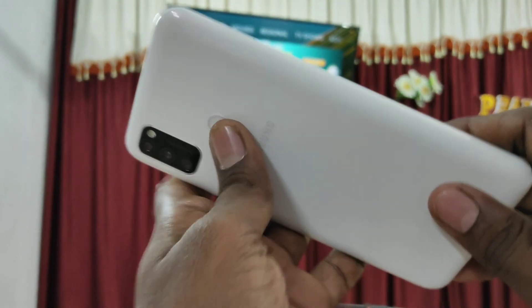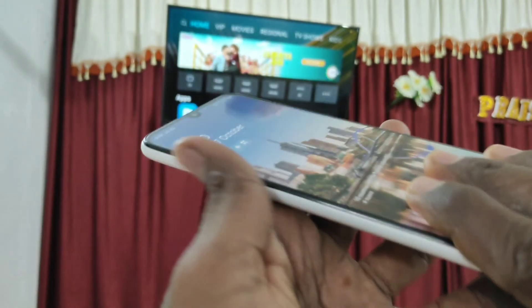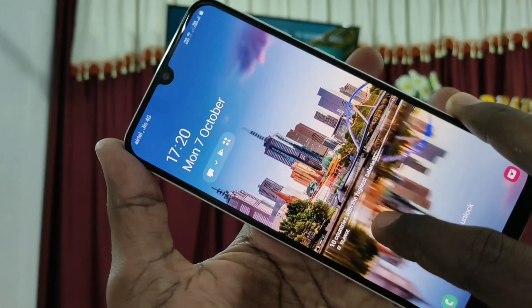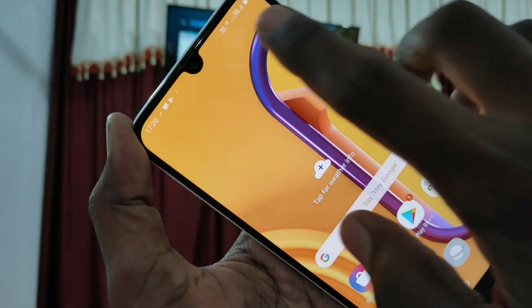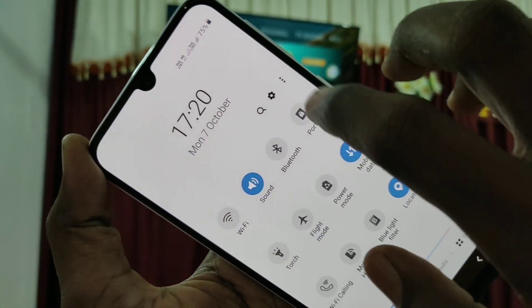Hello friends, welcome to Final Stack. This is the Samsung Galaxy M30s smartphone. In this video we will learn how you can do screen mirroring in Samsung Galaxy M30s with a non-online TV called MiTV.